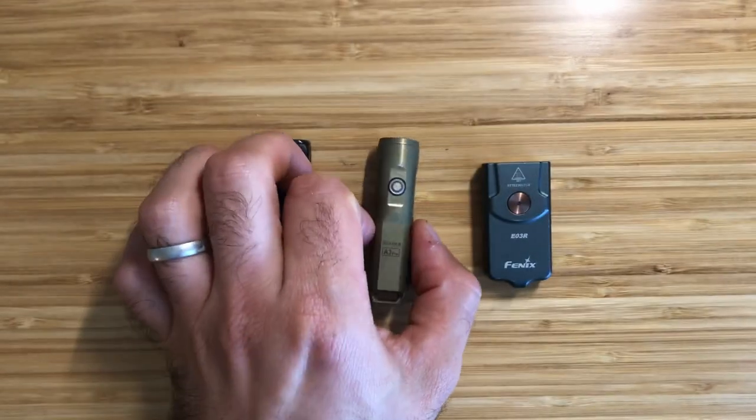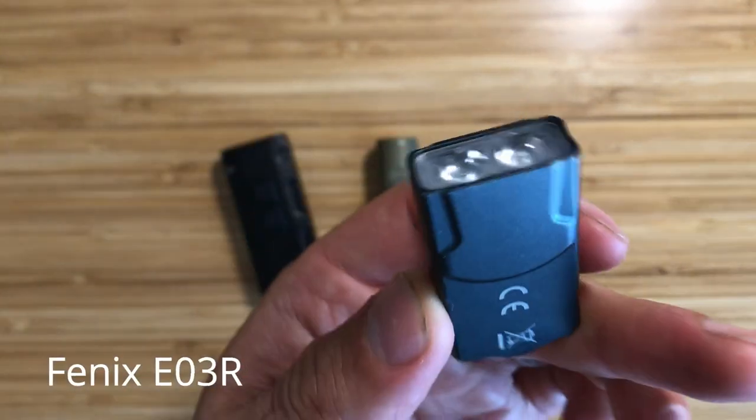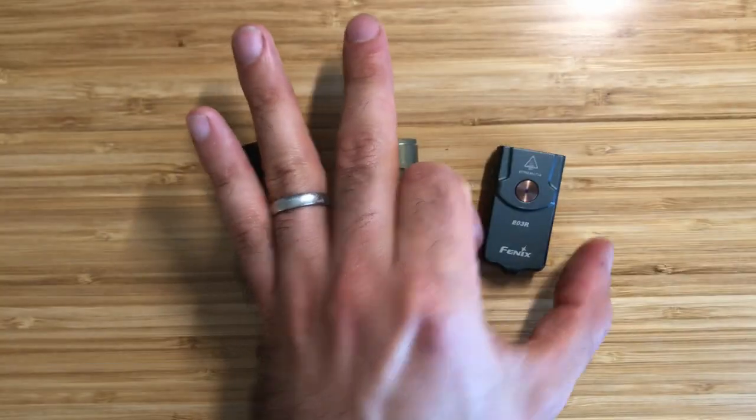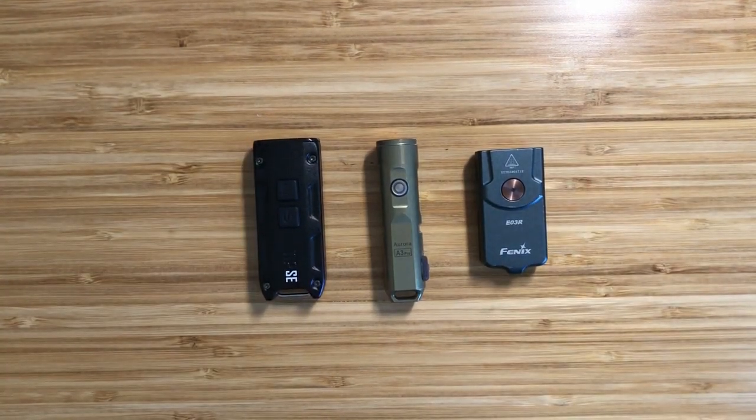Before we begin, hit the like button and be sure to subscribe to the Urban Survivor channel. The three lights we're going to be looking at today are the Nitecore TIPSE, the Fenix E03R, and the Rovivan A3 Pro.